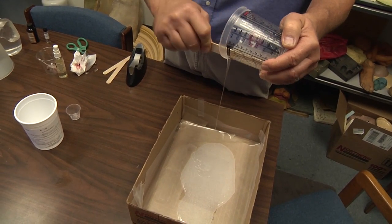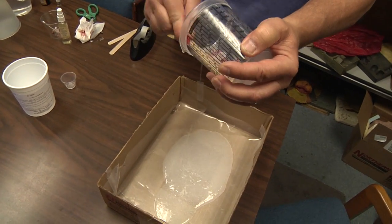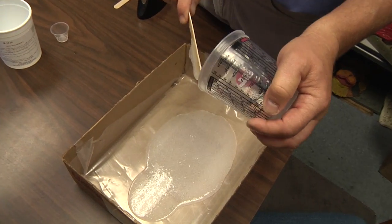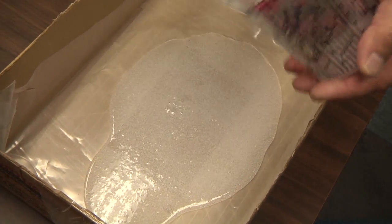Silpak R1120 is a tin-based silicone. You will notice a little bit of an ethanol alcohol smell when using it, and the material will emit some alcohol for a few days afterwards.